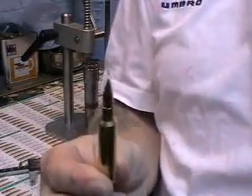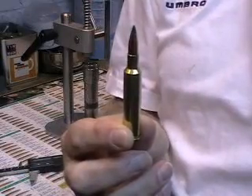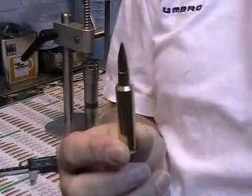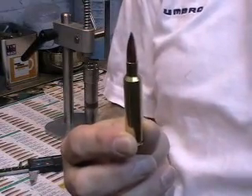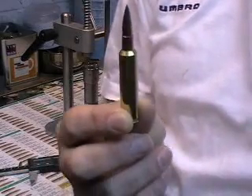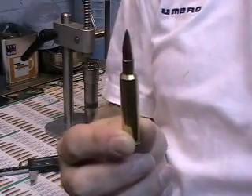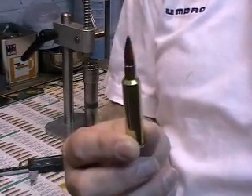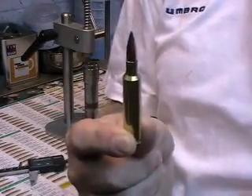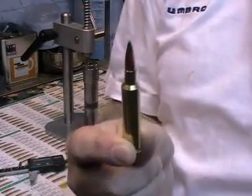That is now your dummy round. If you set your dies against that, it will seat your bullet to a depth so that the ogive is just engaging onto the rifling with zero contact — not into the rifling and not away from the rifling. You can then use your comparator set up on your caliper to check that all your other rounds are the same. Remember: the comparator is not a measuring device, it is a device for comparing one round to another to make sure they are the same.